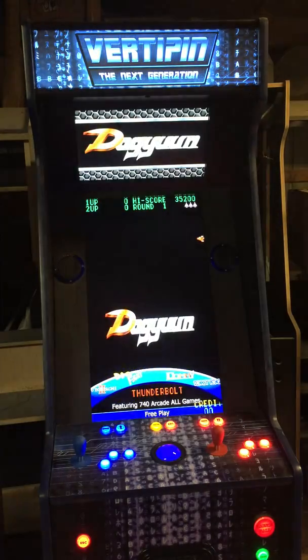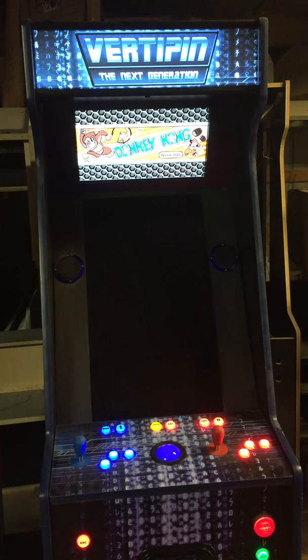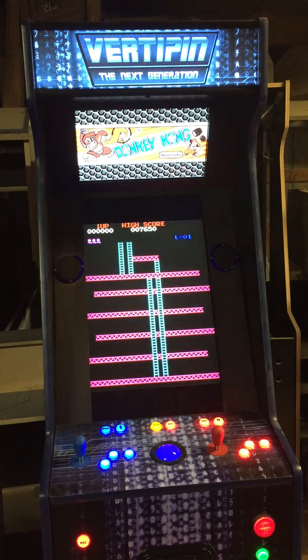For this exercise, we're going to show you Donkey Kong. Once the game boots up, you add credits and press start.